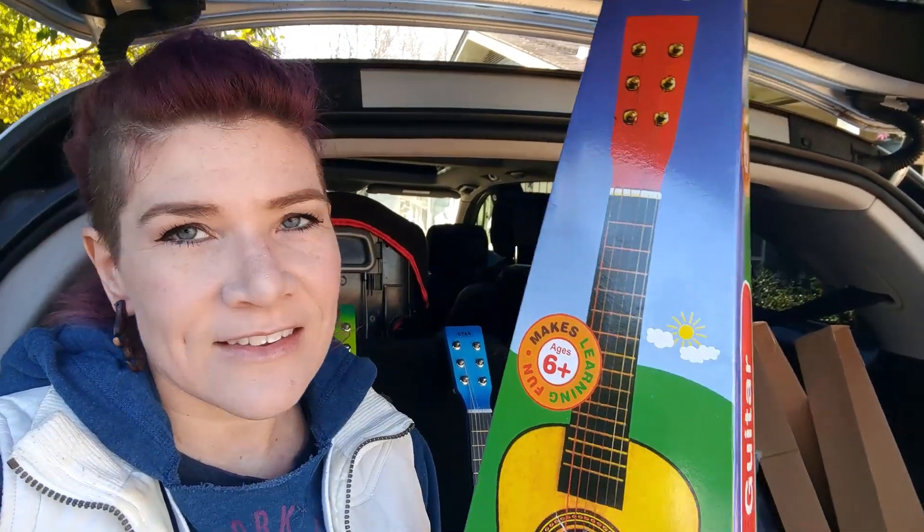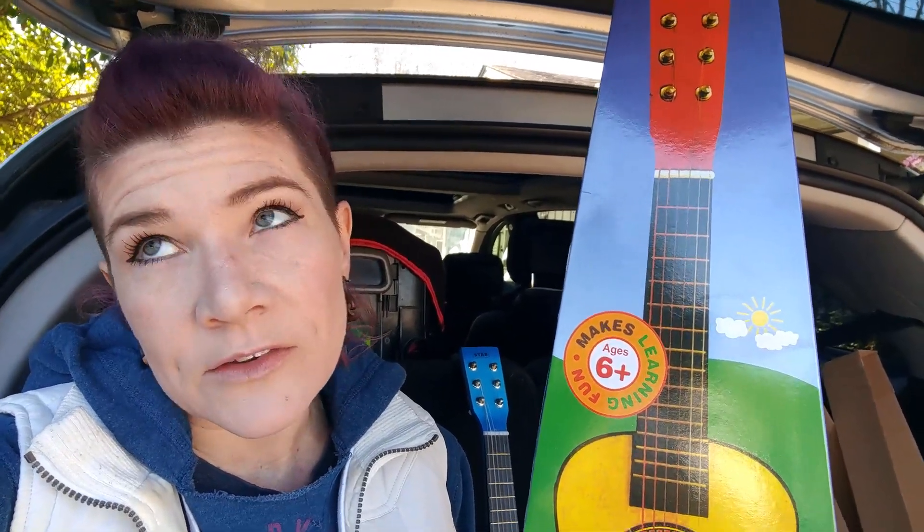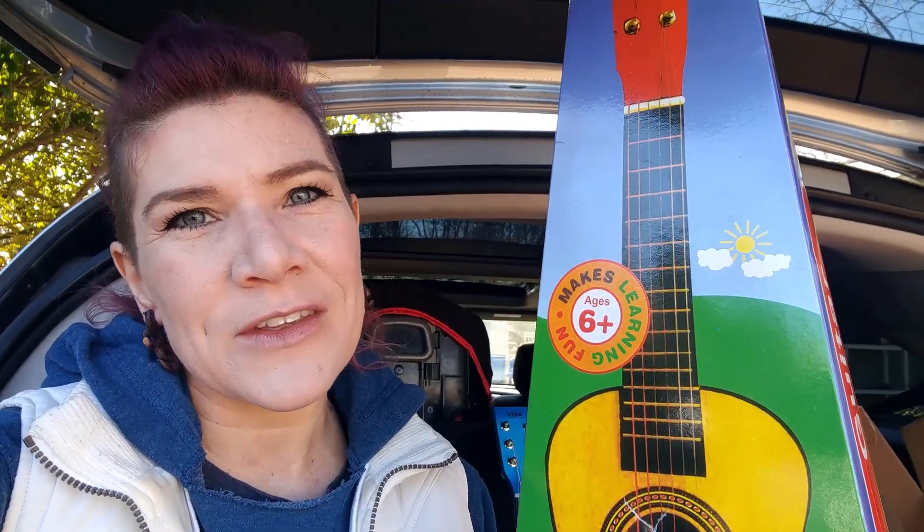Technically on the package, it says that this guitar is designed for kids six and up. Lydia is only three, Marcus is only five, but we really wanted to get these for the kids together. They're 23 inches tall, so it really is the perfect size for a small child.